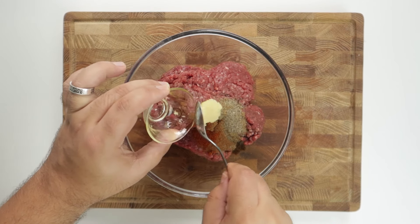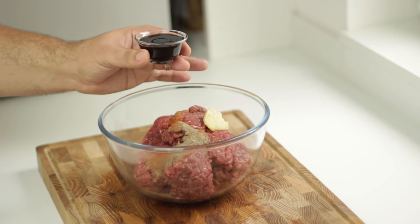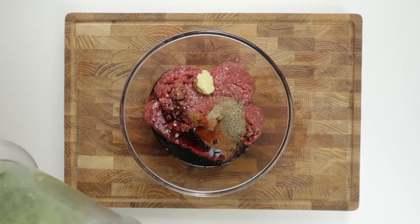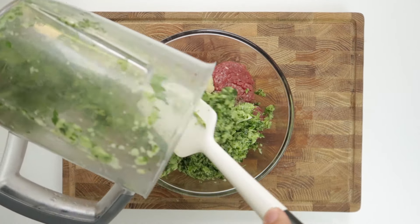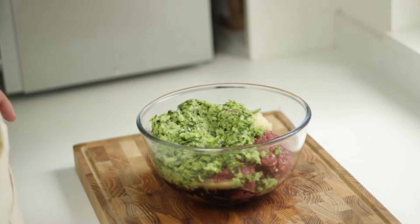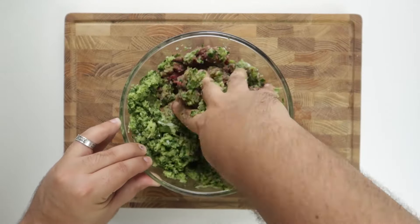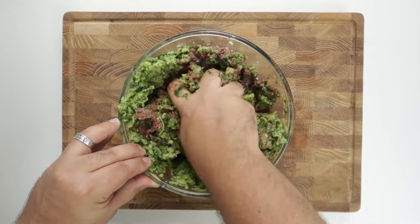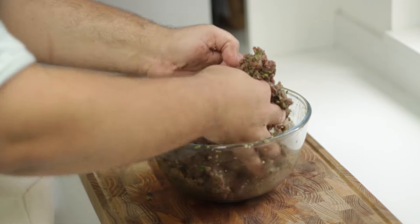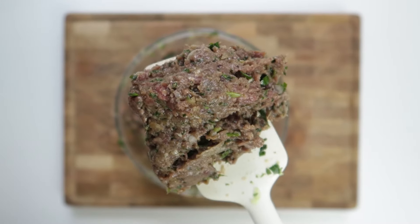Next, add the minced garlic, then one and a half tablespoons of pomegranate molasses for sweetness, and finally the onion mixture. Knead the mixture until everything has been incorporated, making sure to scrape the bottom of the bowl as well. When done, your meat mixture should look well combined and evenly mixed.